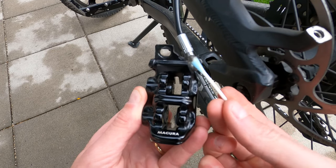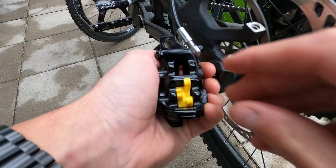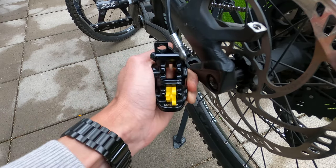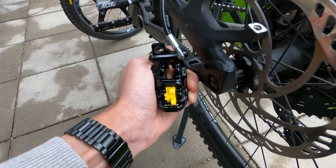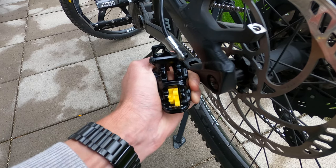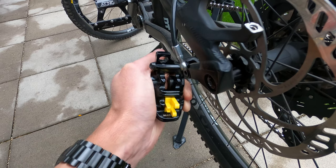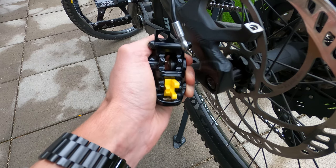When one piston is well cleaned, move to the other one. If you have four pistons like me, you can use a piston blocker to focus only on two pistons and then move to the other two. If one specific piston doesn't want to come out, help yourself by blocking with your finger while braking the piston that comes out more easily. This will force the lazy piston to come out.